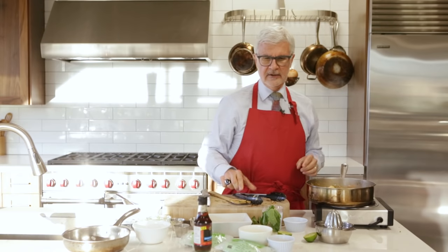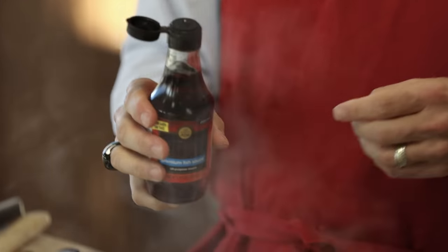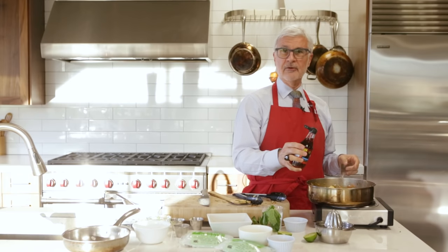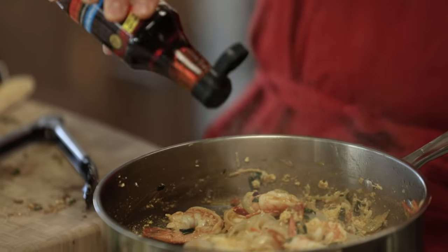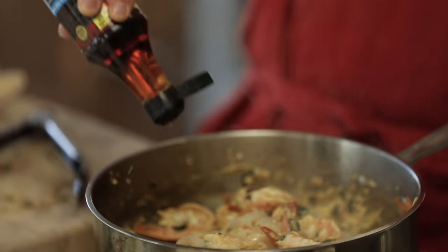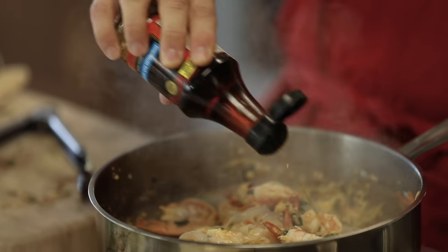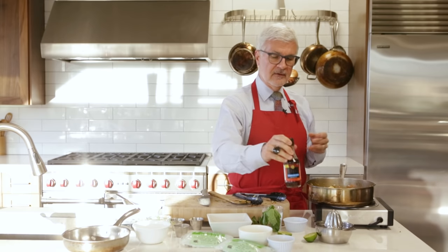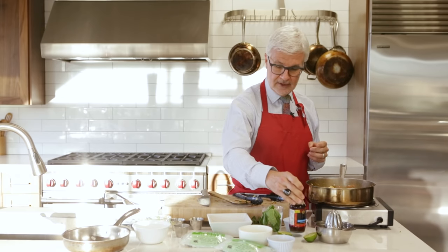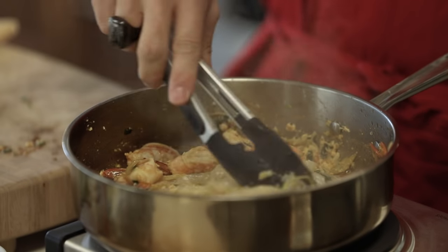Last but not least, we're going to add some fish sauce. Be careful — a little goes a long way. I would start with a teaspoon and work up to a tablespoon. I like to start with a teaspoon to a couple teaspoons, then taste. Quite frankly, this is actually what makes great Thai and Vietnamese cooking taste the way it does. There's no gluten in here, no soy — it's basically aged anchovies that have been aged in wooden barrels.